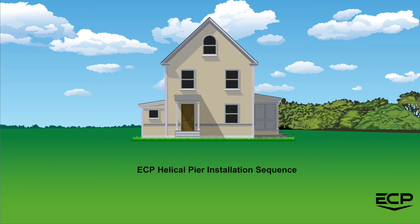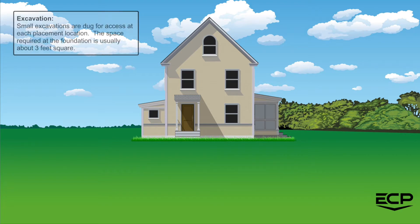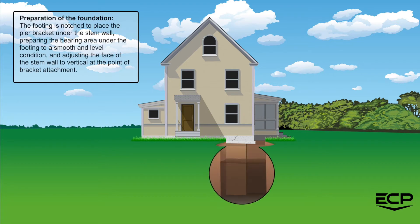Welcome to the ECP helical pier installation sequence. For excavation, small excavations are dug for access at each placement location. The space required at the foundation is usually about 3 feet square. In preparation of the foundation, the footing is notched to place the pier bracket under the stem wall.